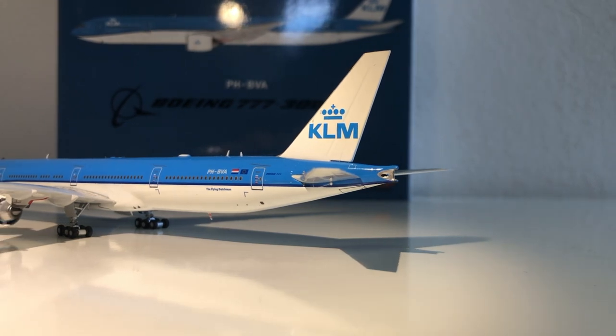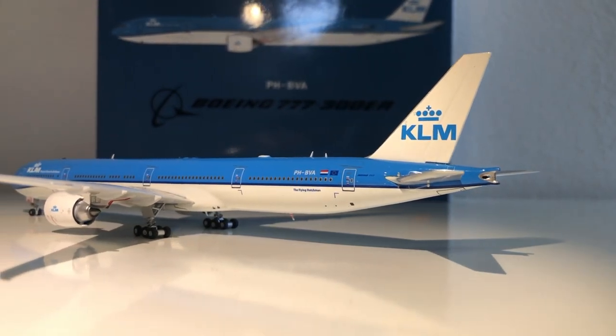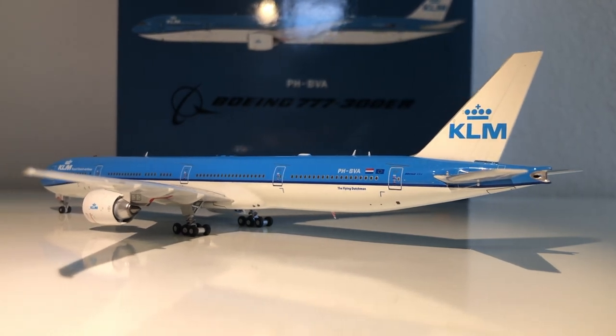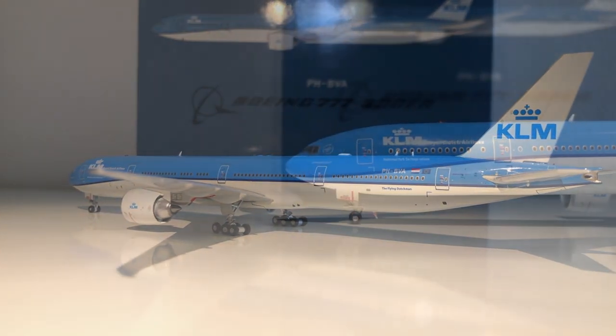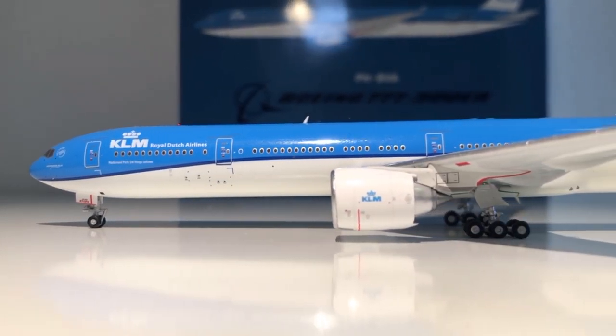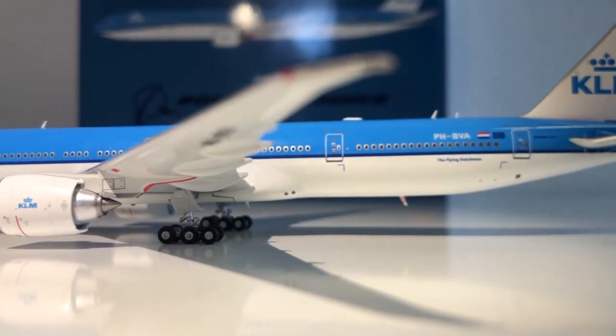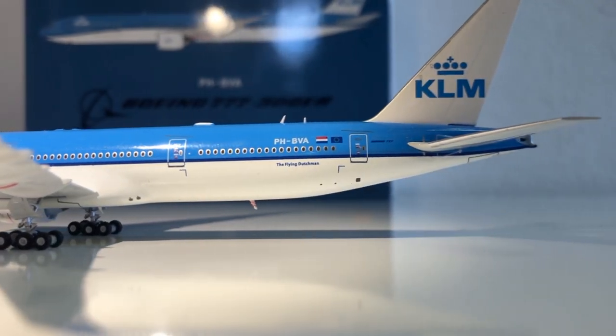The APU detail at the back could be a little bit better, and the two things that stick out at the back are a little bit too long. Other than that it looks pretty good. The antennas and everything else are very nice. The wings — it's just an amazing mold overall. The nose could be improved slightly as well as the APU detail, but other than that it's almost perfect. I'll give it a 9 out of 10.